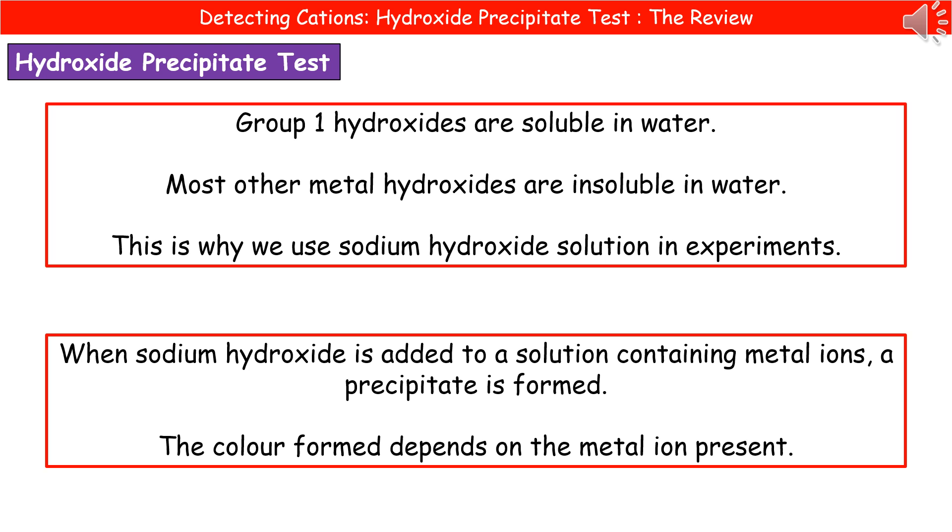Welcome to our review on detecting cations - the hydroxide precipitate test. We've already looked at one way to detect these ions, but there is an alternate method we can use. In order to do this, we need to understand a couple of facts about hydroxides.